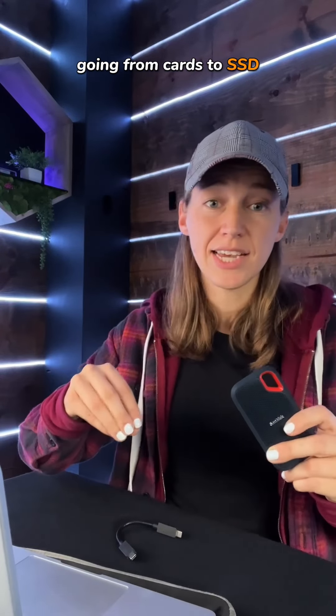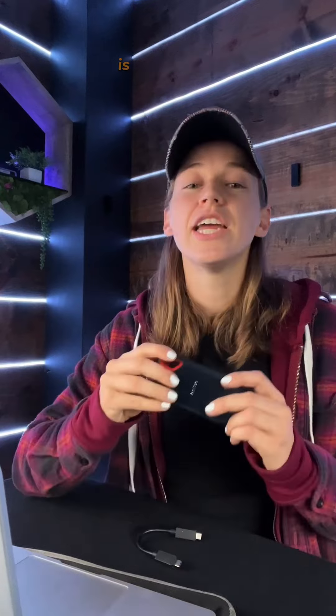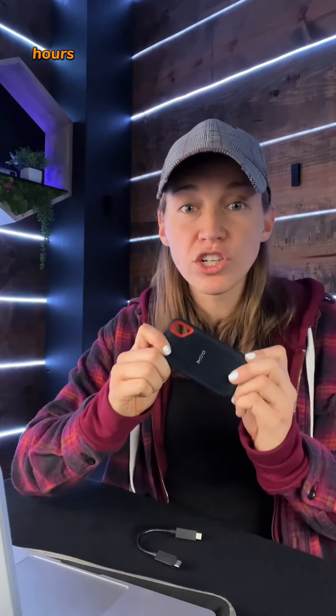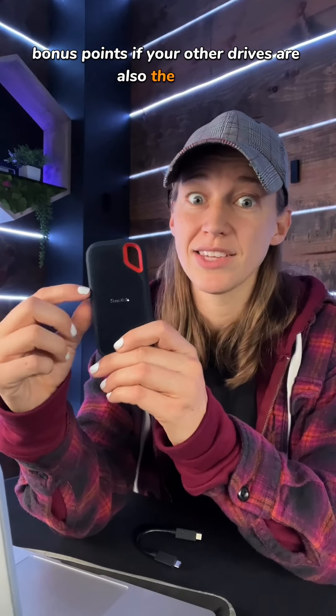Going from cards to SSD, especially through USB-C to USB-C, is going to be hours faster than going from cards to drives all at once. It will save you so much time. Bonus points if your other drives are also SSDs.